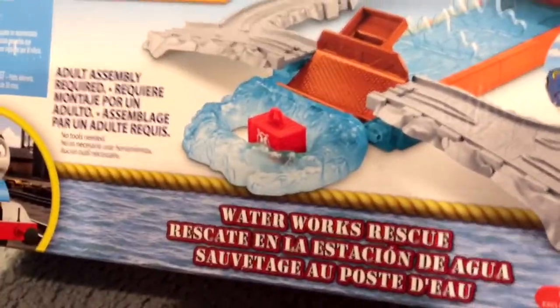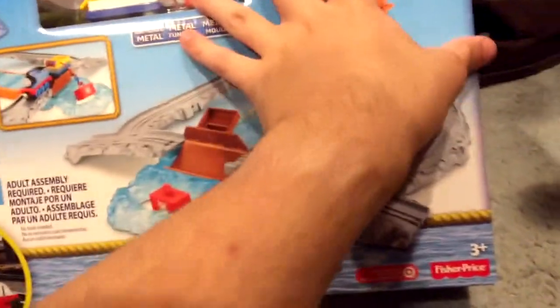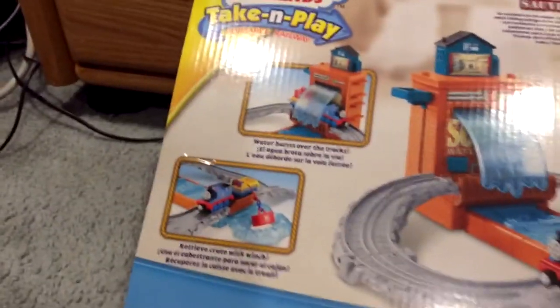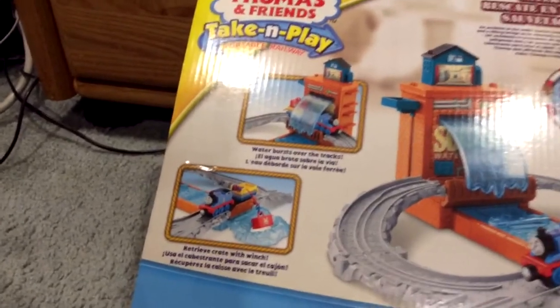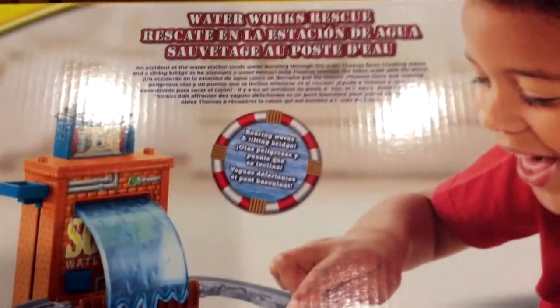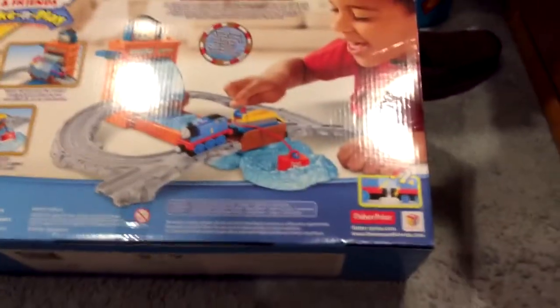Wait — there's a tilting bridge. Tilting bridges are always good. Besides, it just says the same thing we know. There's standard stuff in three different languages. The back says water bursts over the tracks, retrieve crates with winch. You could pause the video if you want to read it. Let's get this set open.